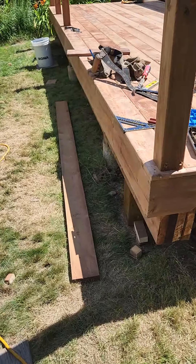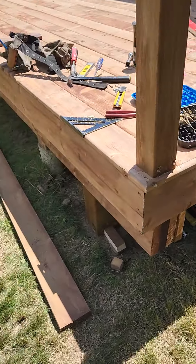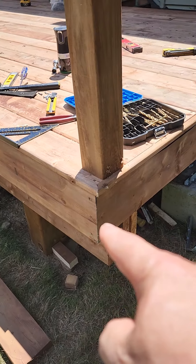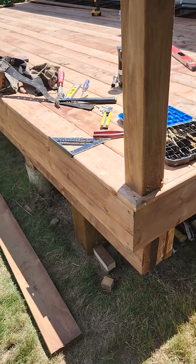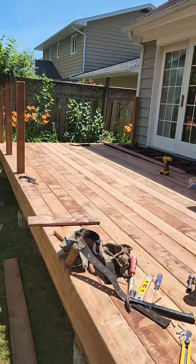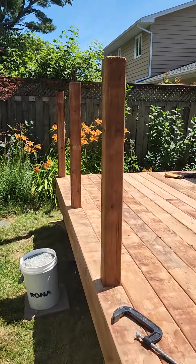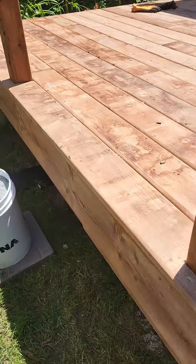I put a triple header underneath. I mitered my corner there so it looks a little bit better. And these posts I put them in before I put the deck boards on.